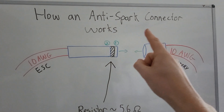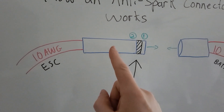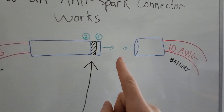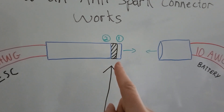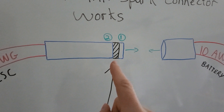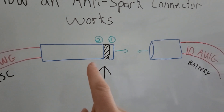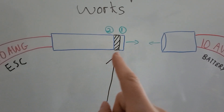Here is how an anti-spark connector works. On the left hand side we have our speed control connected to a male connector, and on the right hand side we have our battery pack connected to a female connector. Now where all the magic happens and where the anti-spark feature exists is in this section right here. What we have is on the very tip — this is going to be our first point of contact for the connector. Then in the middle we have this insulation section, and then deeper we have the rest of the connector where the main section is actually getting all the power from our battery pack.